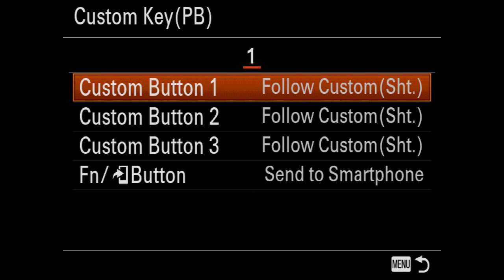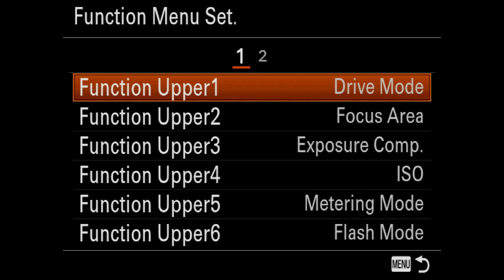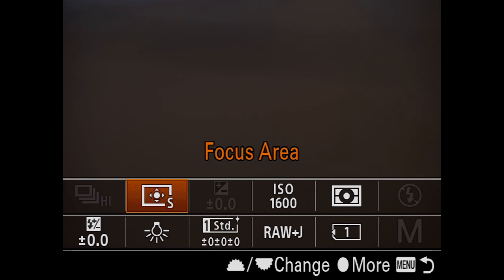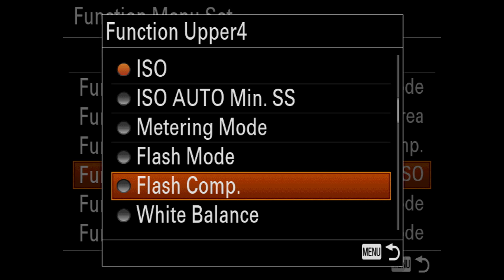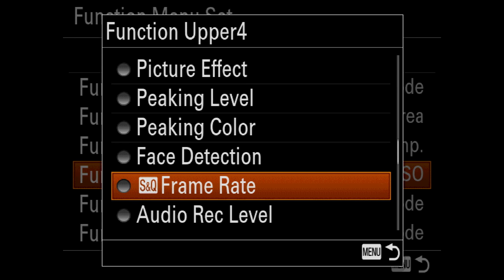Custom key playback — I never mess with those. The only one I use is the function button to play memories. Function menu set: if you hit the FN button on the back of the camera, you get 12 different custom settings that you can put in one menu area for really quick access. Each of those 12 options is customizable — one through six in the upper bank and one through six in the lower bank. It's a fast way to overcome all the massive menu items available in the A9.